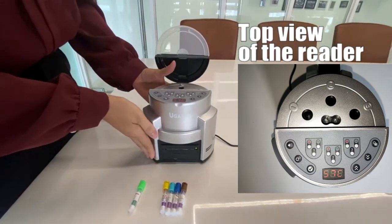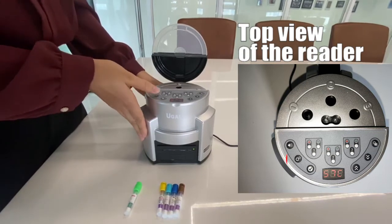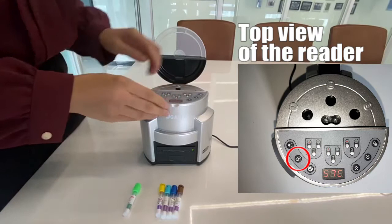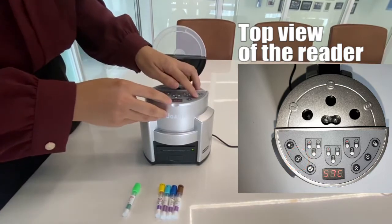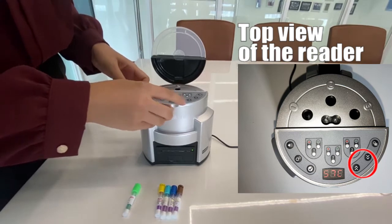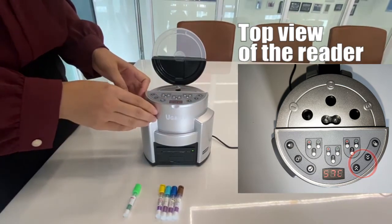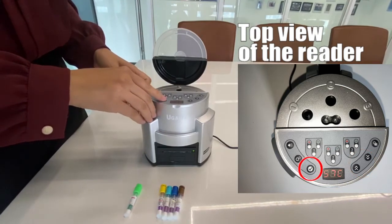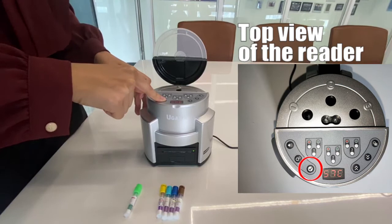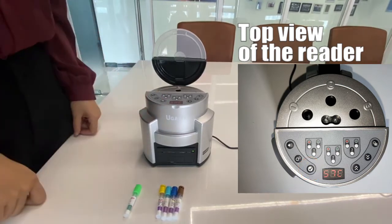Let me introduce how to set the temperature. Press this button. You will see it is blinking and we can choose 37 degrees centigrade, and the other mode is 58. Press here for confirming. Now it's okay.